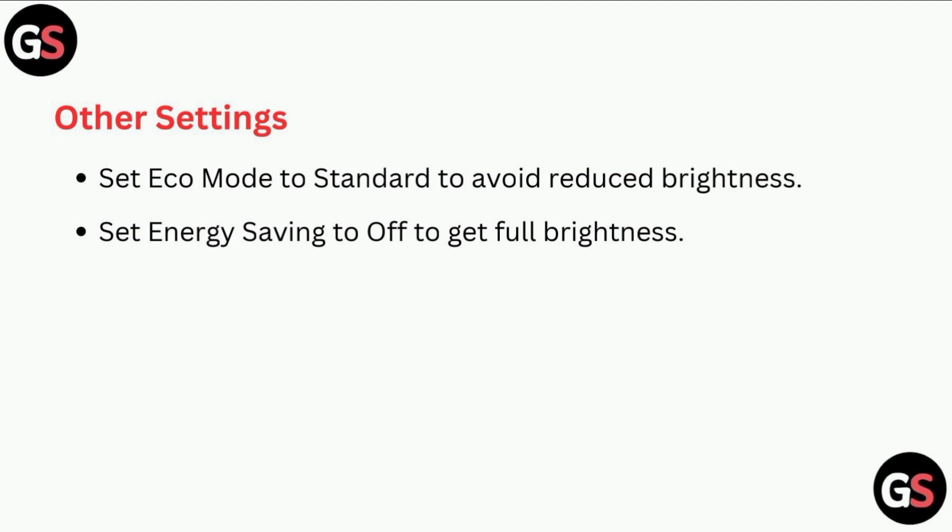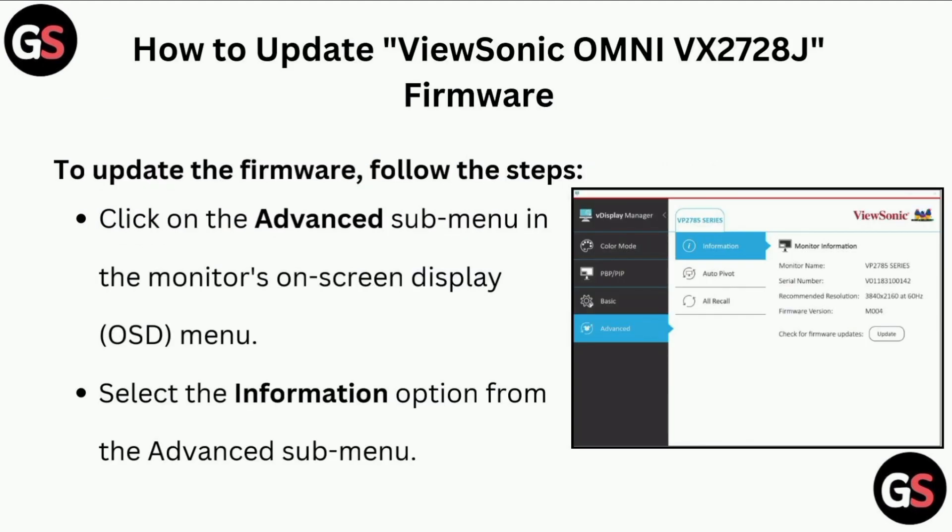Set energy saving to off to get full brightness. To update the ViewSonic Omni VX2728Z firmware, follow these steps: click on the advanced sub-menu in the monitor's on-screen display menu.